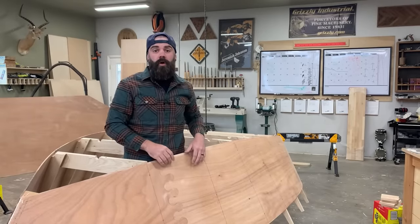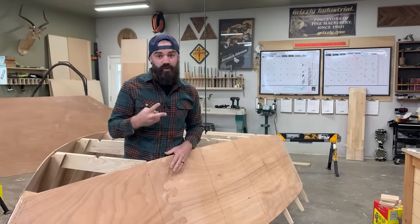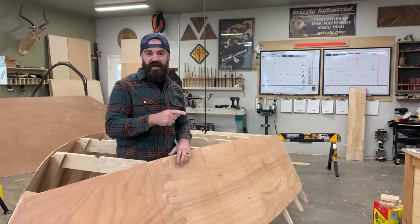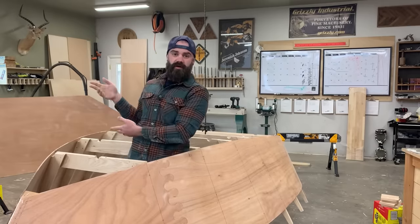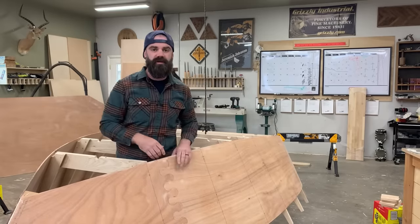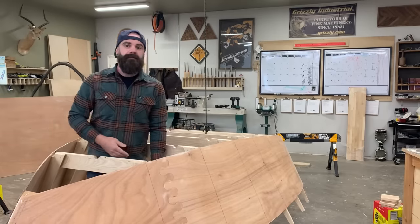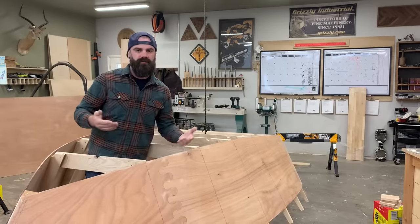I hope you enjoyed episode one of my boat building series — there's going to be at least two more episodes where I finish this puppy, so stay tuned. Maybe check out some of my other videos. And subscribe, follow me on Instagram, Facebook, all that jazz. There are plans on my website — not for the boat, but for other stuff. Anyways, you'll figure it out.